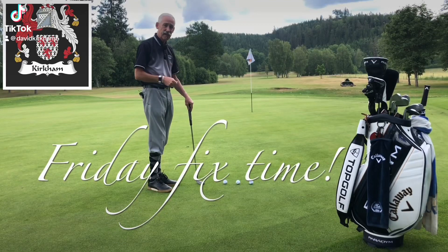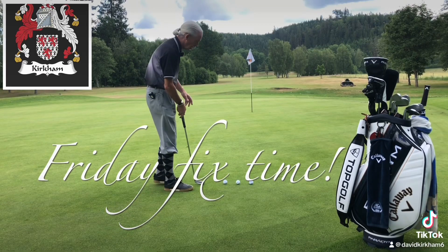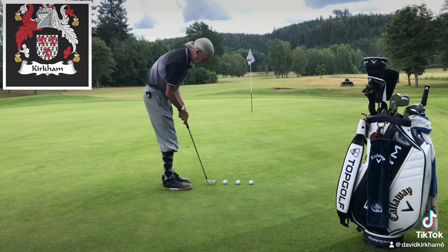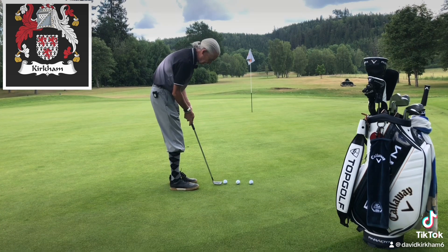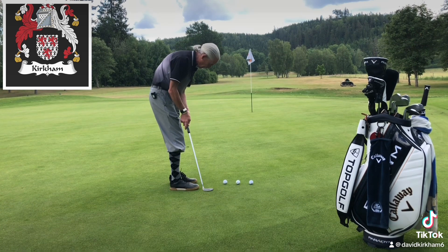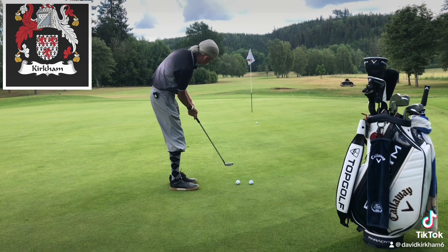You're going to get the best tip in the world here for long putting. When you're getting ready to hit the putt, do not make a practice swing on the side of the golf ball as I'm doing here. What will happen after that is nine times out of ten you're going to hit the ball to the right of the target, as you can see there.